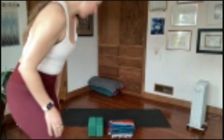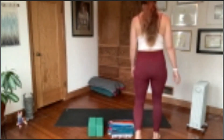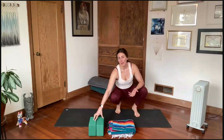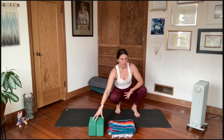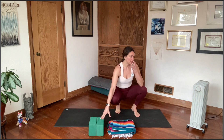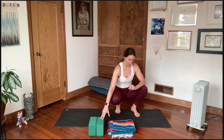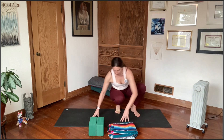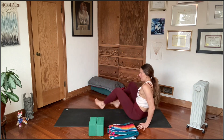Hello everyone, welcome to your practice. As you come to your mat today, I highly recommend having a blanket at the very least. If you have something that works like a block at home, you can grab that — couch cushions, pillows, a stool, chair, hardback books — just getting creative as usual with what you have around you.